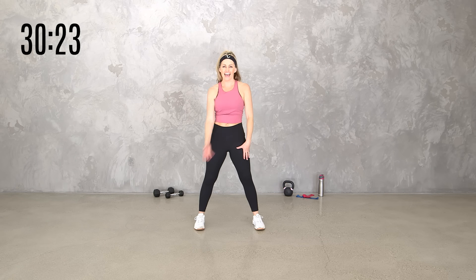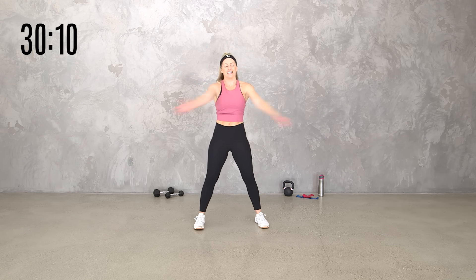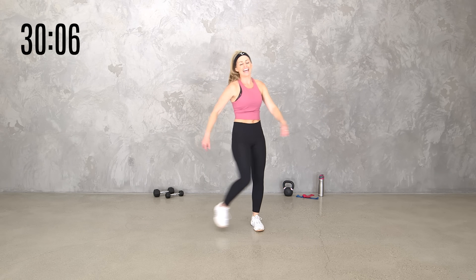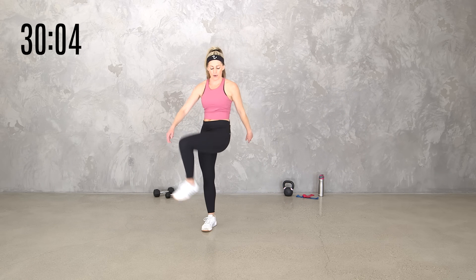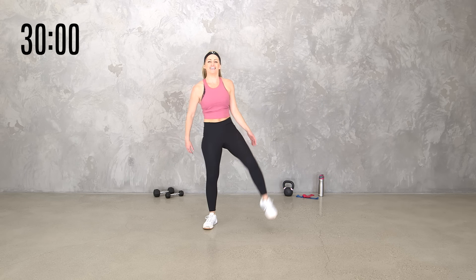Take the arms here and up. Within the weighted rounds, we'll just be using one weight. If you want to keep it body weight, you can. If you want to go lighter or heavier, it's all what you need today. Be where you are today and work to your level. I want you to be challenged, but in a way that works for you.